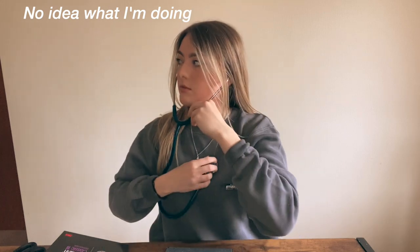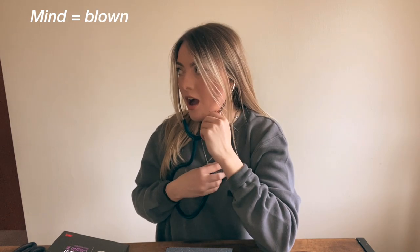There it is. Oh my god, my heart's beating really fast. I can hear it. Oh my god. So yeah, this is my stethoscope!